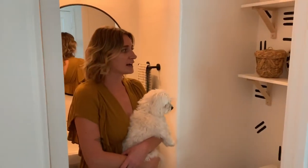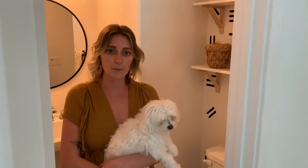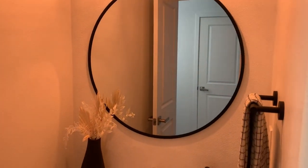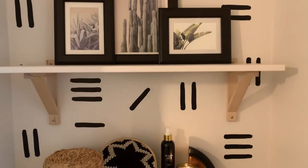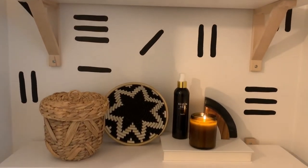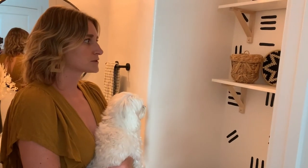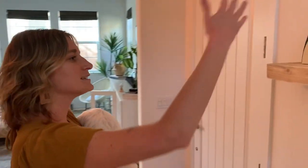Then you come around to our powder room which I just redid recently. I shared an IGTV of the full process but we switched out the mirror from the standard large rectangular mirror that was glued to the wall to a circular mirror. We changed out the recessed light to a pendant light and then this whole little shelving piece here pulled together really nicely. The decals I think were so fun — I got them off of Etsy and when I posted them on Instagram a lot of people were asking about them so I'll definitely link them below.